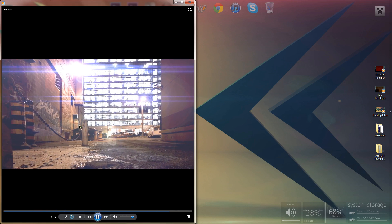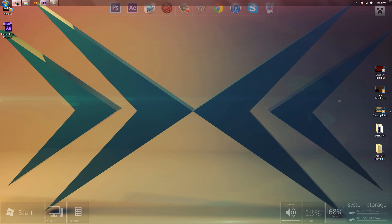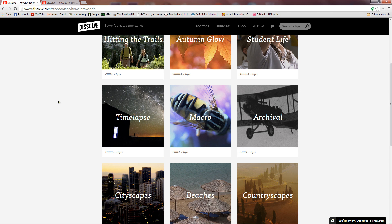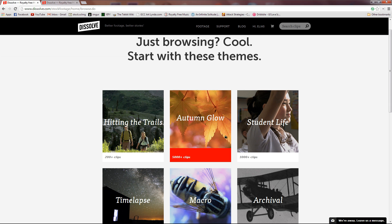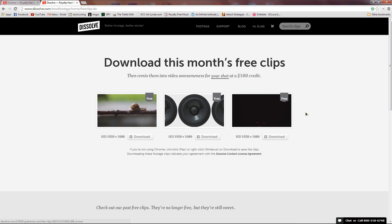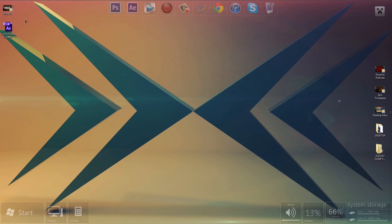Since Brandon isn't around to help me anymore, I searched the internet for stock footage and came across this awesome website. They have stuff starting at five dollars, judged by how tough the shot was to obtain — so you can get 1080p footage or higher for five dollars. They also release three free videos every month. I'll put a link in the description.